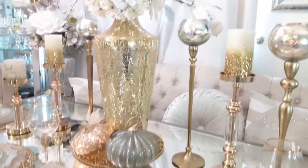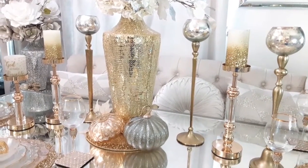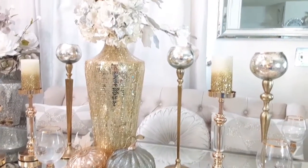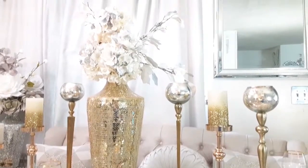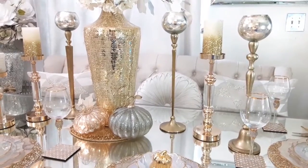Please check out the playlist link down below in my description box to all my beautiful YouTube sisters. Thank you, sisters, for collabing with me. You will also see the other lovely participants, and all our previous videos will be incorporated in that playlist, so you will get a lot of fall inspiration for your home.